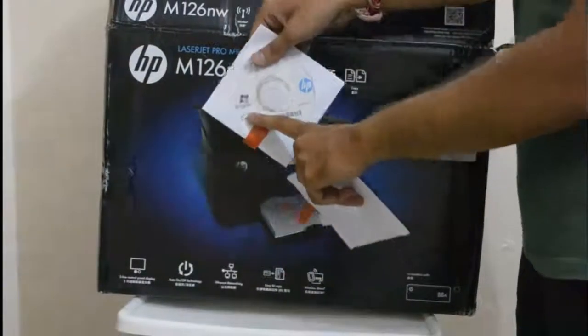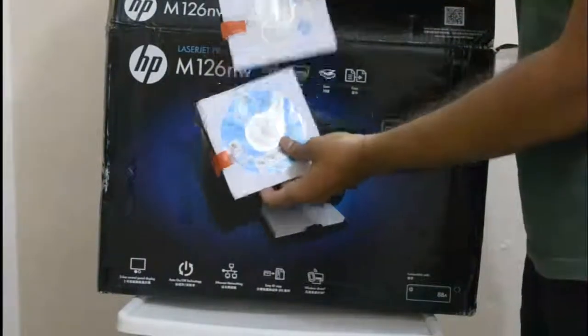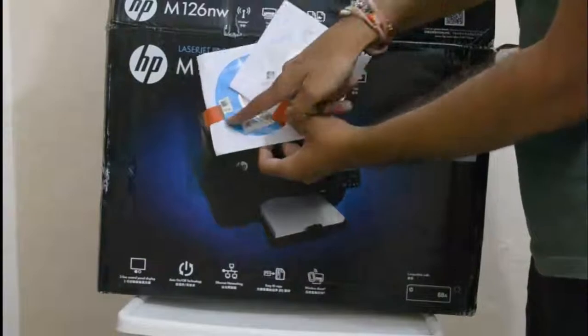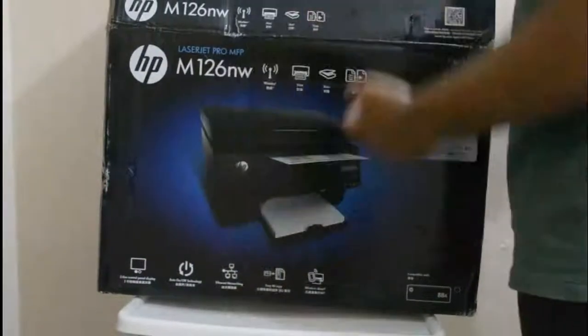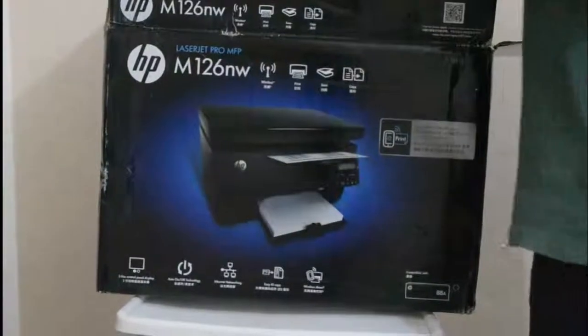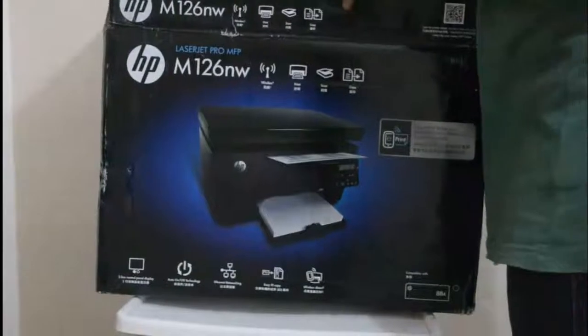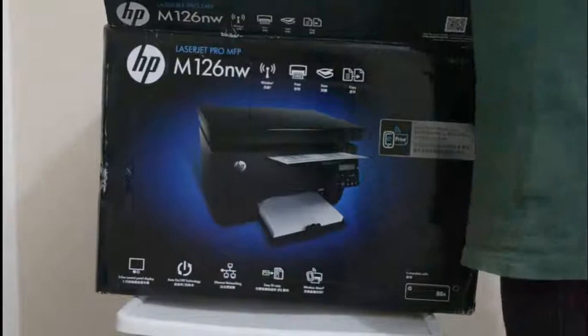This is the Windows CD and this is the Mac CD. If you are running Windows you can install using the Windows CD, and if you are using Mac you can go with the Mac CD.